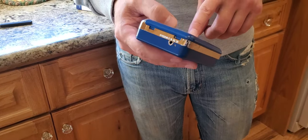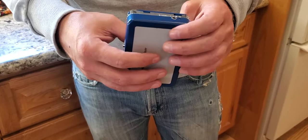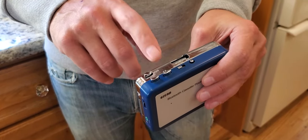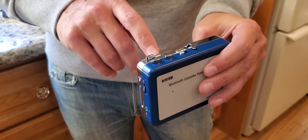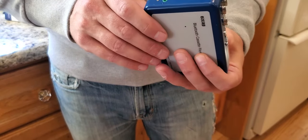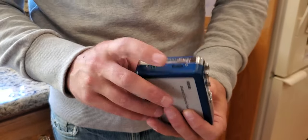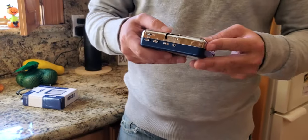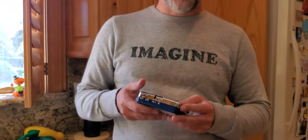You can give it power through USB or through AA batteries, which I've got in there right now. It's got your rewind, forward, and stop buttons, and a volume control. Here's where you would plug in the headphones.